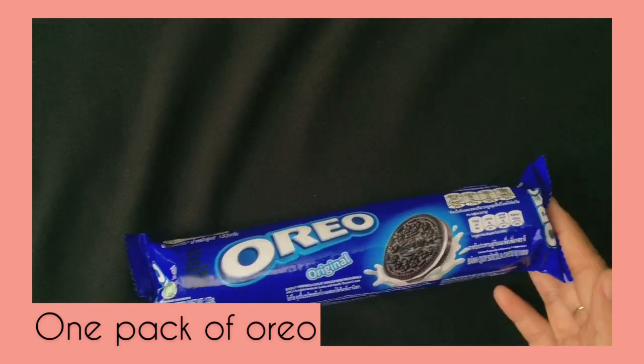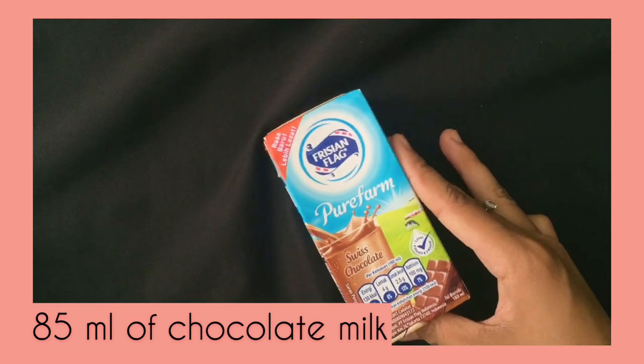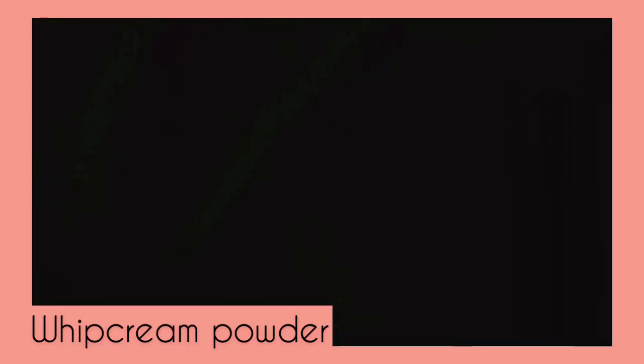Today I want to make Cookies and Cream Dorayaki, and the ingredients that we need are 1 pack of Oreo, 37 grams of condensed milk, 1 egg, 1 teaspoon of baking powder, 85 ml of chocolate milk, and also whipped cream powder.